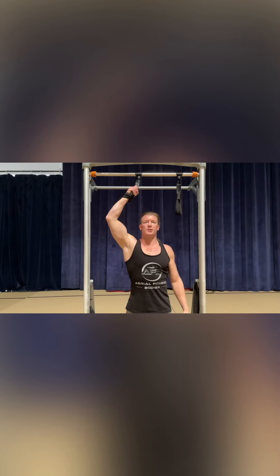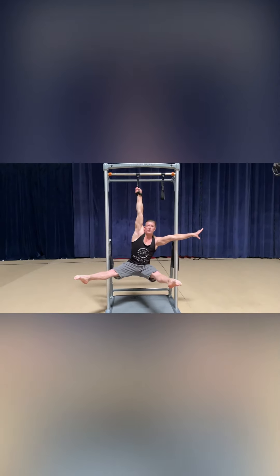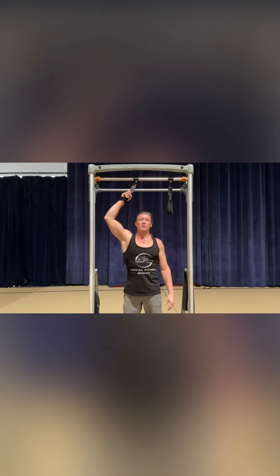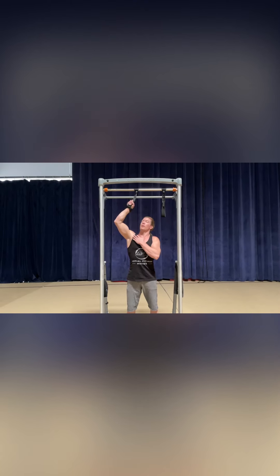Fly hang position. Wrist rotations for rotating into the flag — so internal shoulder rotation and forearm pronation.